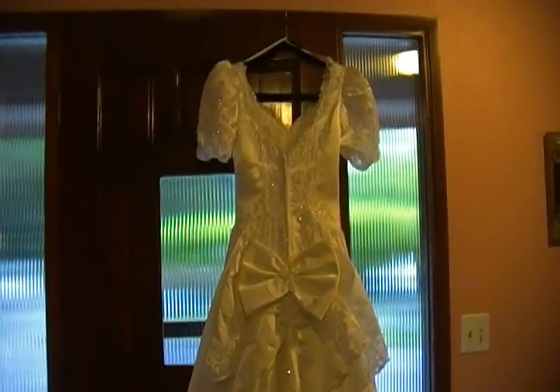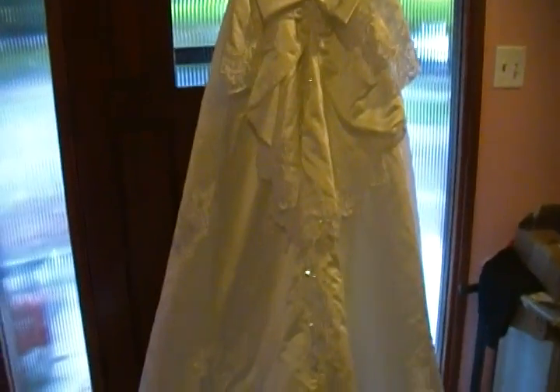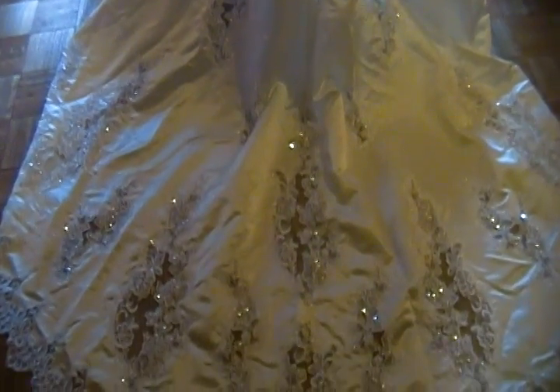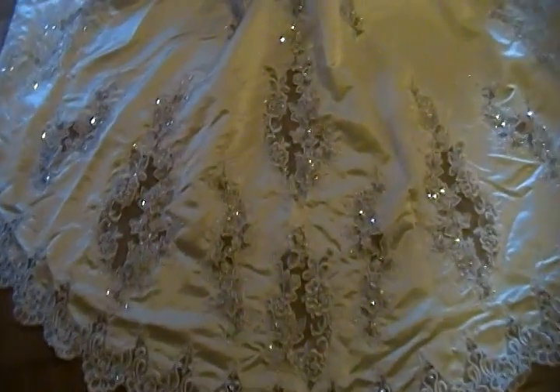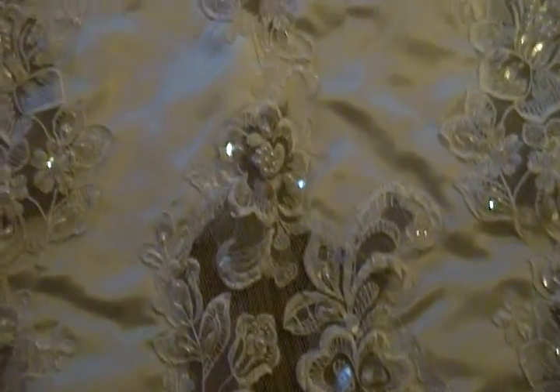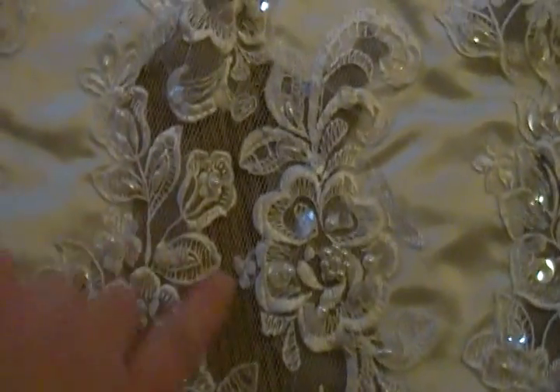Here's the next view of the dress. I just wanted to show you the extent of the work on the train — there are just so many appliqués. Most of them are very large, but you can always cut them and make smaller appliqués out of them. That's one of the smaller ones right there, and as you can see it has netting behind it.